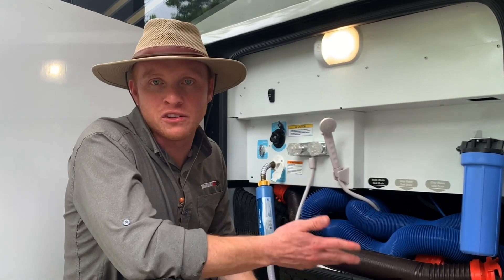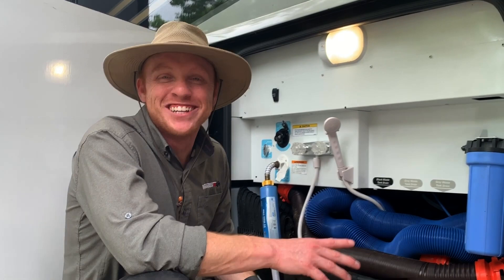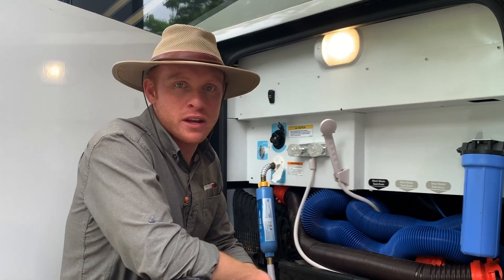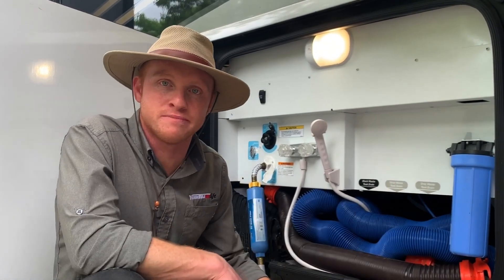There's also a lot of room to put all of your dump hoses. It's a really great wet bay. You also have a water filter over here, which is good because we all need clean water.